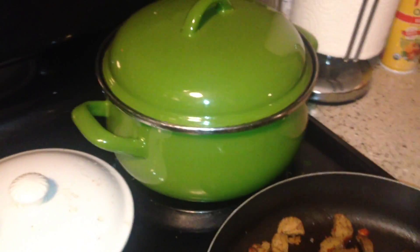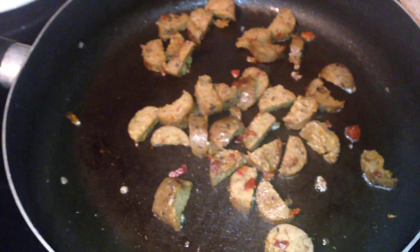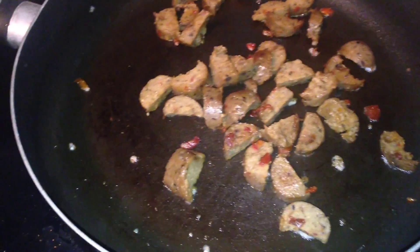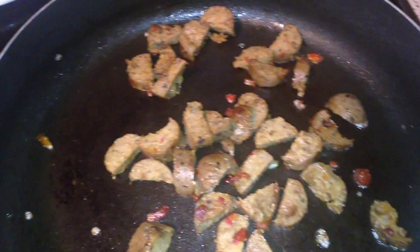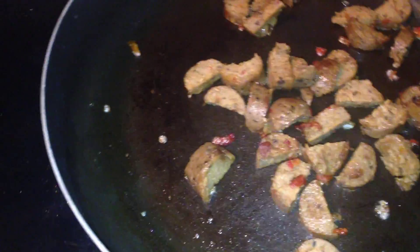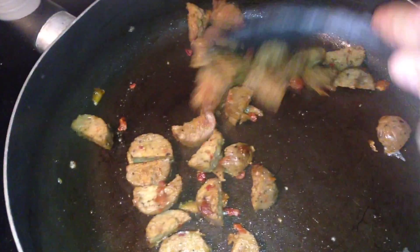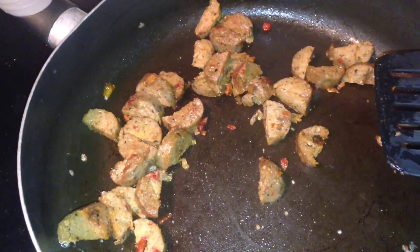I've been so busy watching this movie 'The Perfect Host' that Shannon Lee the Veggie Nut recommended. I've been so into it that I haven't eaten dinner yet and this food has just been sitting on the stove — the rice and beans. Yeah, now I'm getting really hungry, so time to eat.